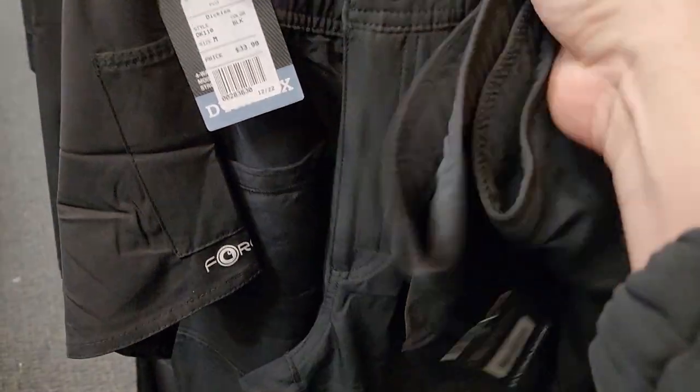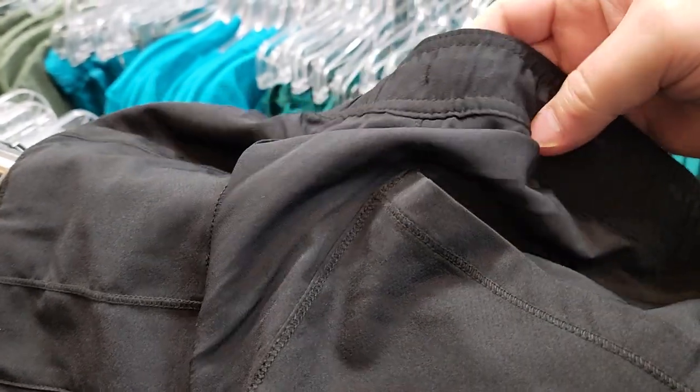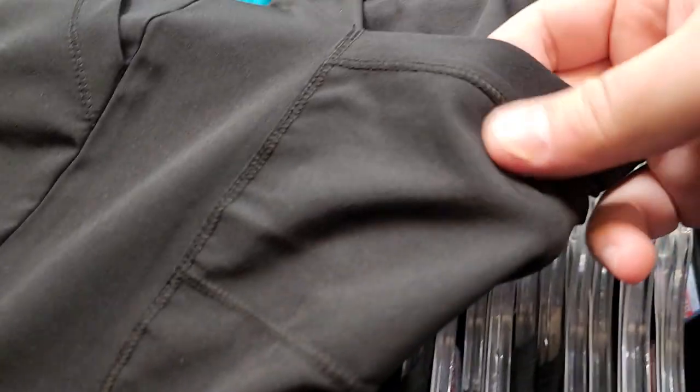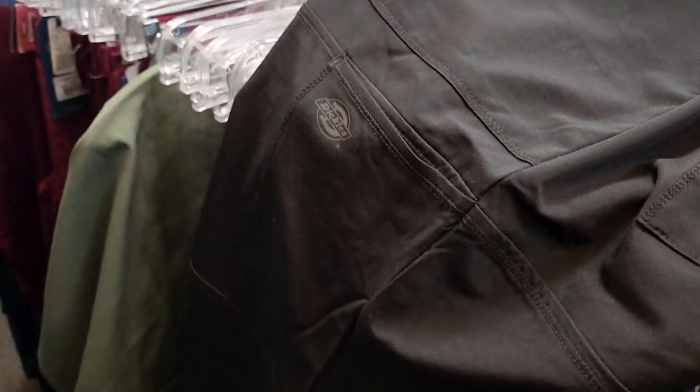One of the cool things I discovered about these pants: because these are scrub pants there's a drawstring, but notice this little stitch right up here — that stitch holds your drawstring in the waistline so it will never fall out, which is a problem with some others. The material is really nice and light, super comfortable. There are open drop pockets and some other pockets further down as well.